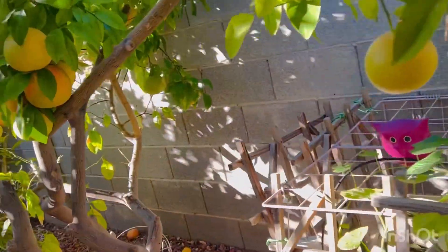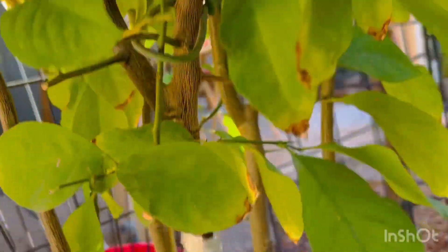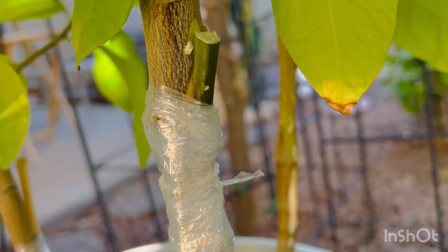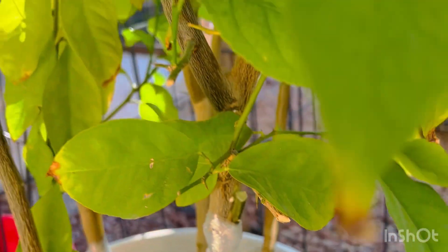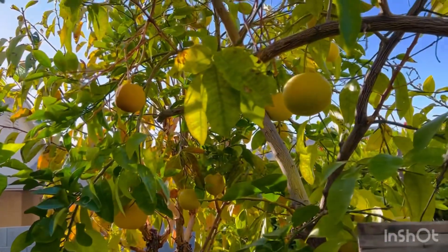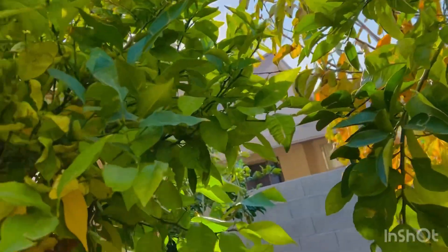And I have a lemon that I grafted. Hopefully it's going to make it, but I don't know if it's really going to make it. We'll see about that. Because lemons — if you grow them by seed, if you sow the seeds of the lemon, you have to graft them in order for them to have fruits.